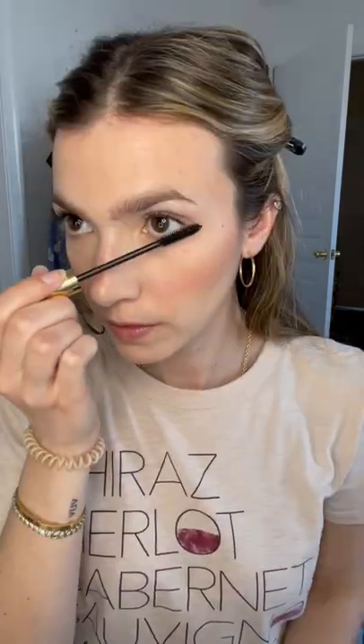Apply mascara to your lashes, staying away from the roots. A great tip: if your eyes get watery throughout the day, it's best to avoid mascara on the bottom lashes. But if you want to apply mascara below...